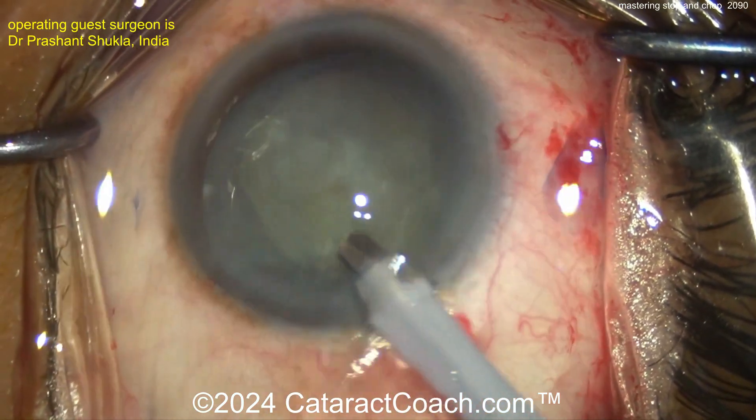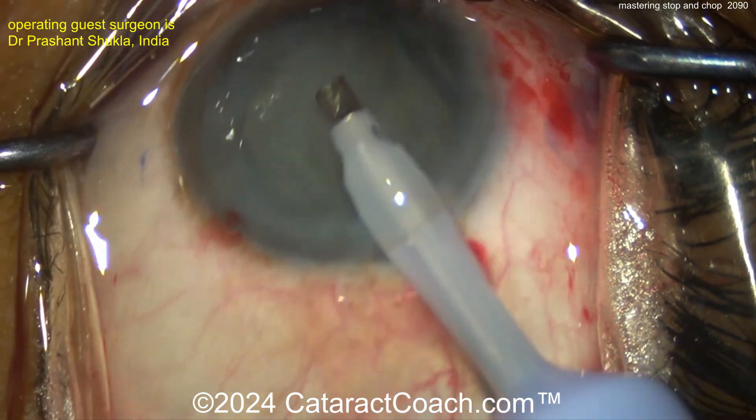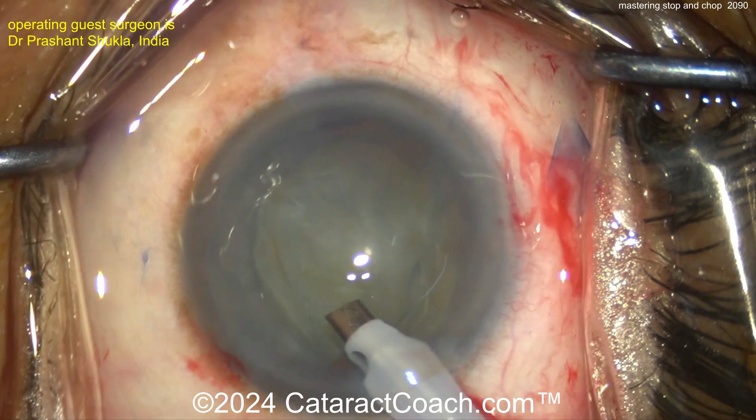It means you do that groove down the middle, you crack it into two halves, then you stop and switch over to the Chop settings, and then you do Chop for the second pieces to be removed.